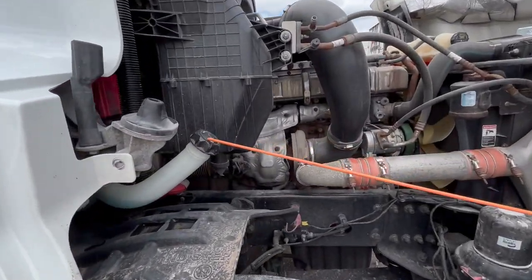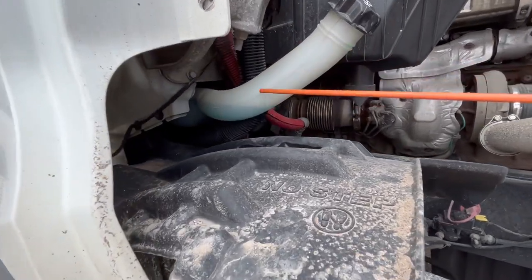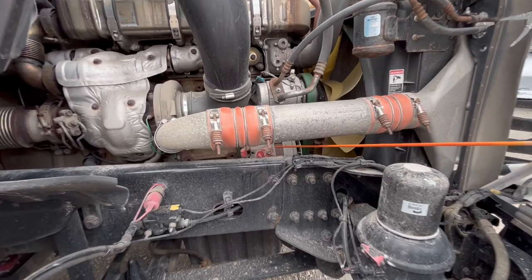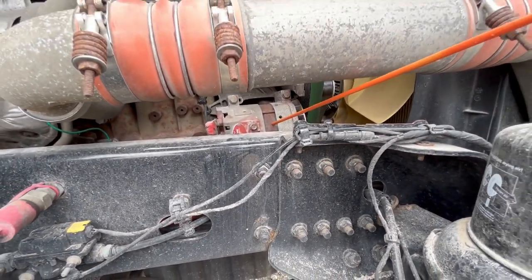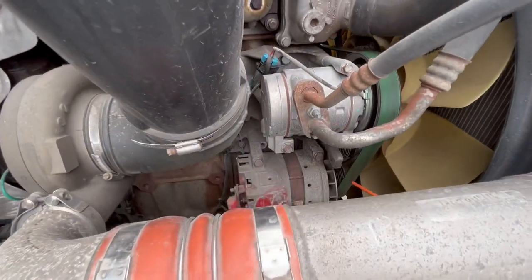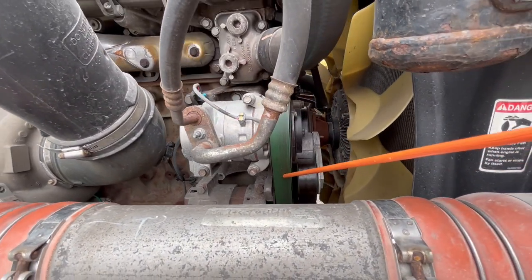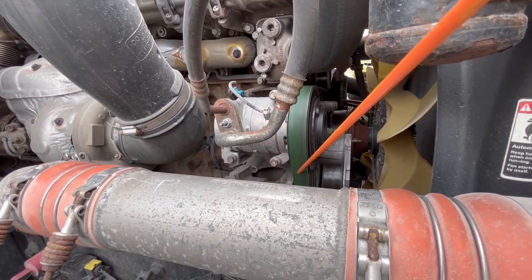We have our windshield washer reservoir. It's properly mount secured, not cracked, damaged, or leaking, and it's filled properly. Down here, you have an alternator. It's properly mount secured, not cracked, damaged, or missing any nuts or bolts, and the wires are not torn, cut, or frayed. It's belt driven. The belt here is properly mount secured, not cracked, damaged, cut, torn, or frayed, and it has no more than three-quarter inches of slack at the longest point.